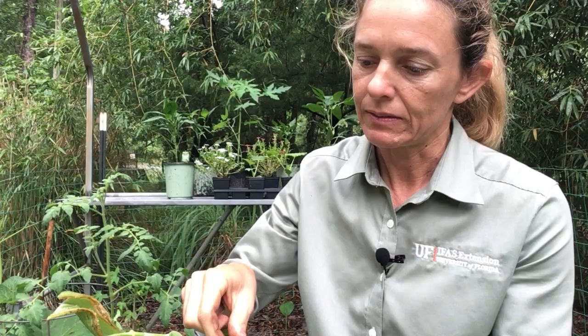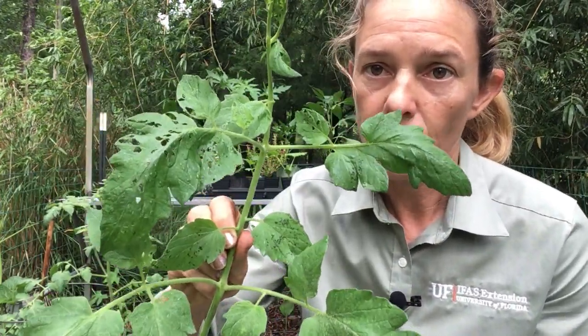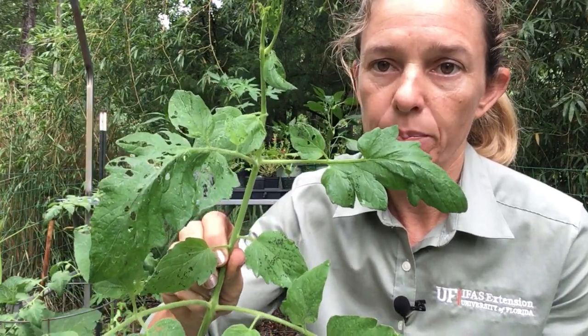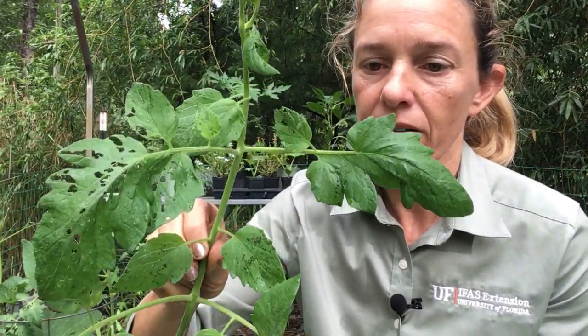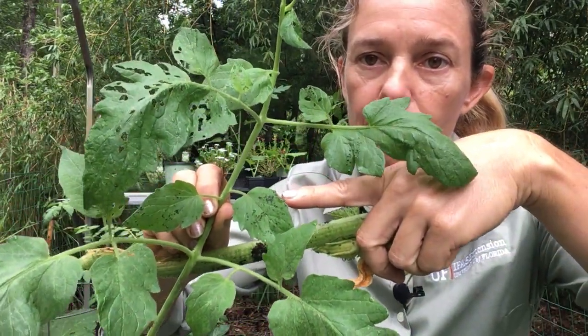I'm going to smush them, kill them, and throw them away in my compost. Here's another tomato leaf — as soon as you see all these baby holes, that's how you know you have baby caterpillars, and there's just a ton of them. I can see them with my naked eye. Also here on the leaves you can see the caterpillar poop or the caterpillar frass.